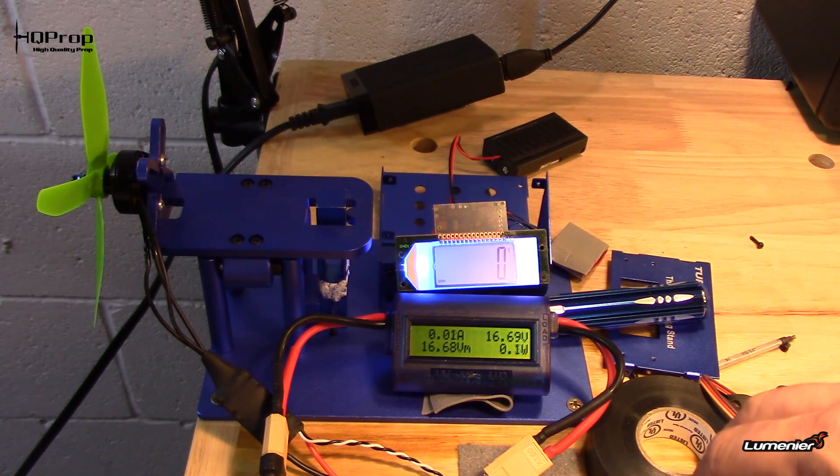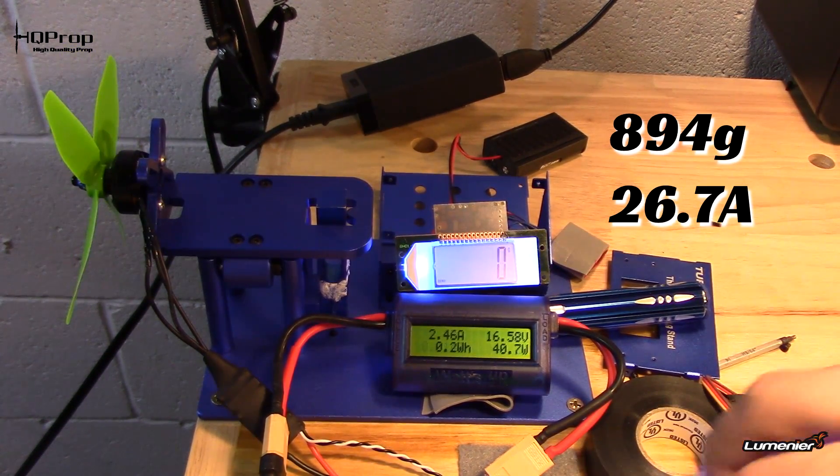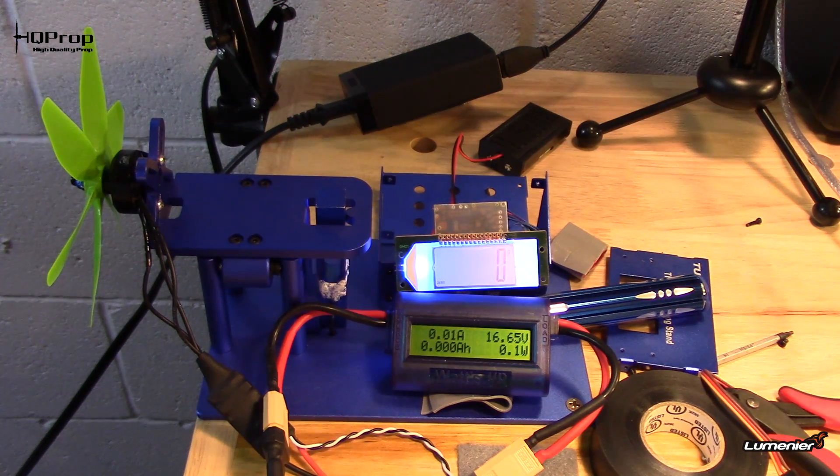This is the five by four by four: 880 grams at 28 amps.